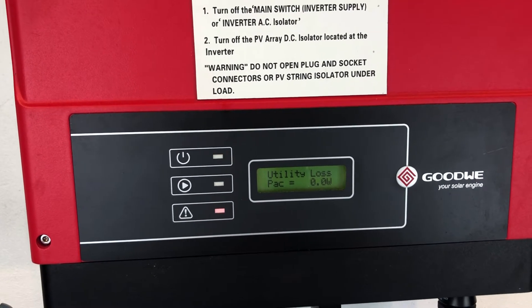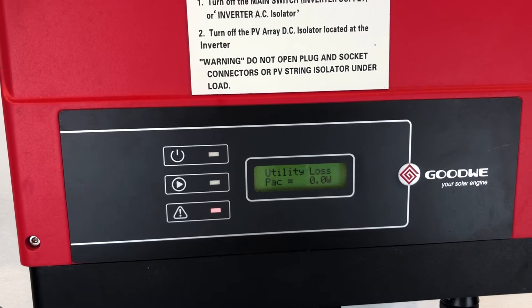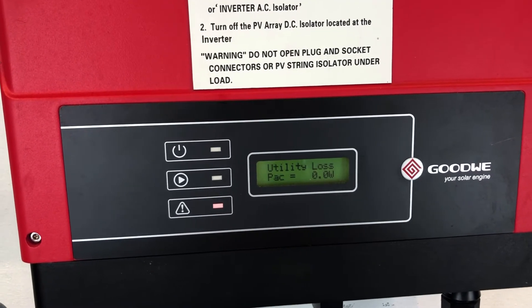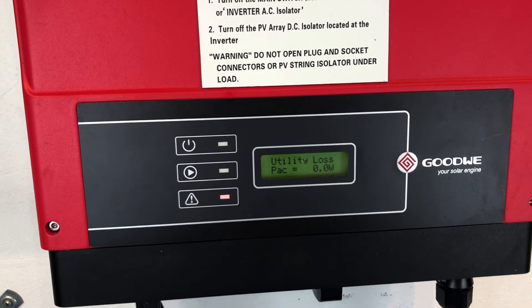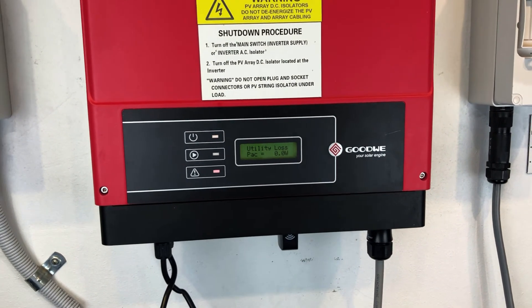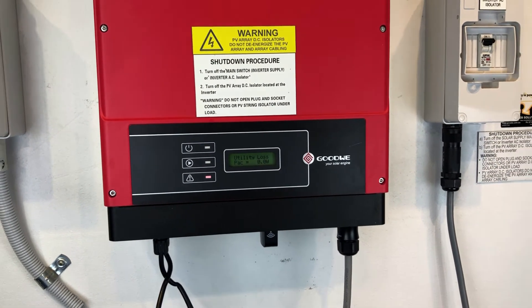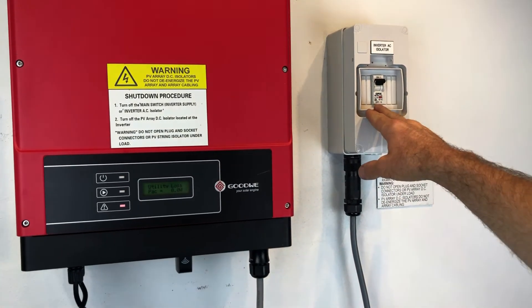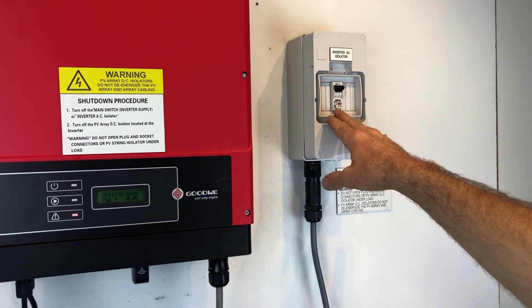If your inverter is coming up with utility loss, it means the inverter hasn't detected any power from the electricity grid. There are a few things we recommend you check: first, that the solar supply main switch in your switchboard is turned on, and also check if your inverter has an AC isolator like this one over here — make sure that's in the on position.